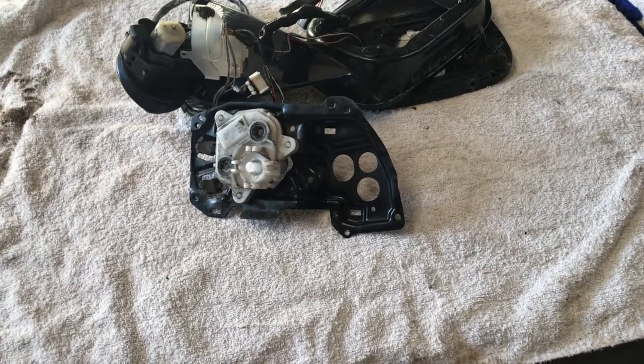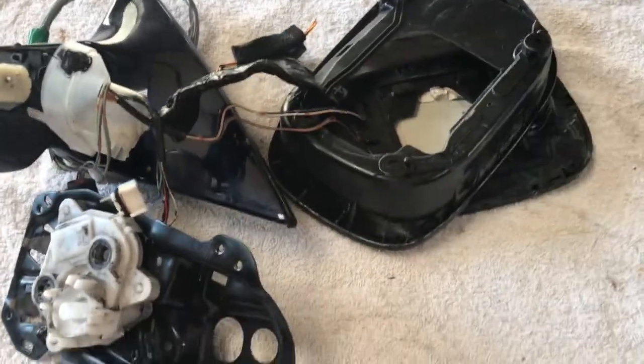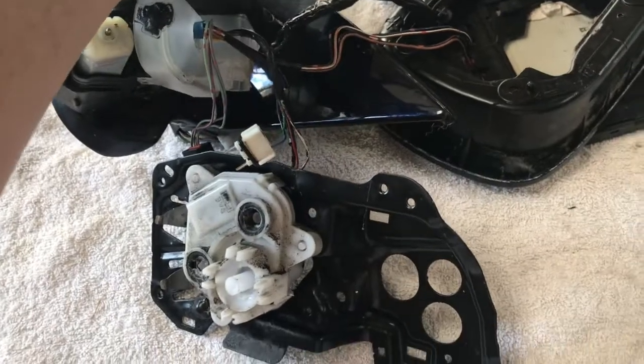With those screws removed the inner casing comes out to reveal more electrics. This demonstrates my donor mirror which I've more or less disassembled. Here's the mirror and the casing that we've already taken off. The wiring harnesses go into the central motor here. This is the part that sits on the car bodywork.